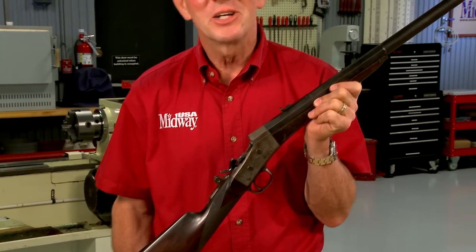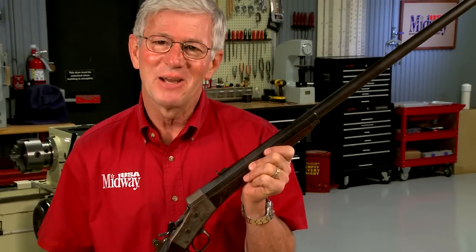Sometimes old guns are missing important parts and you've got to make new ones. Let me show you how.